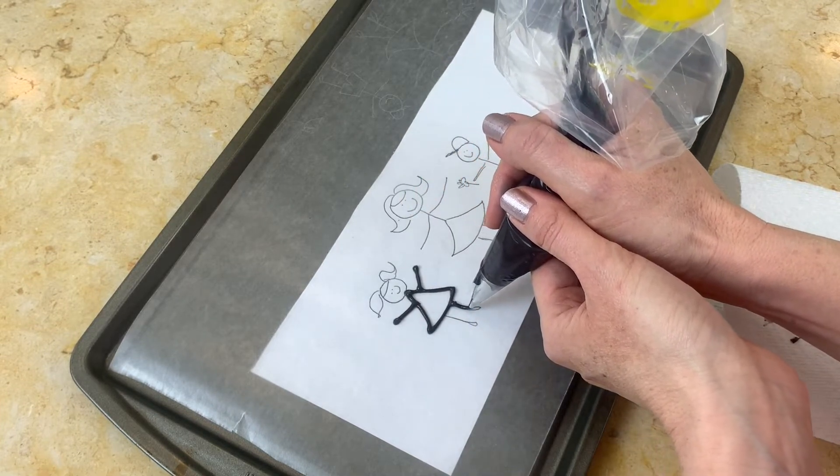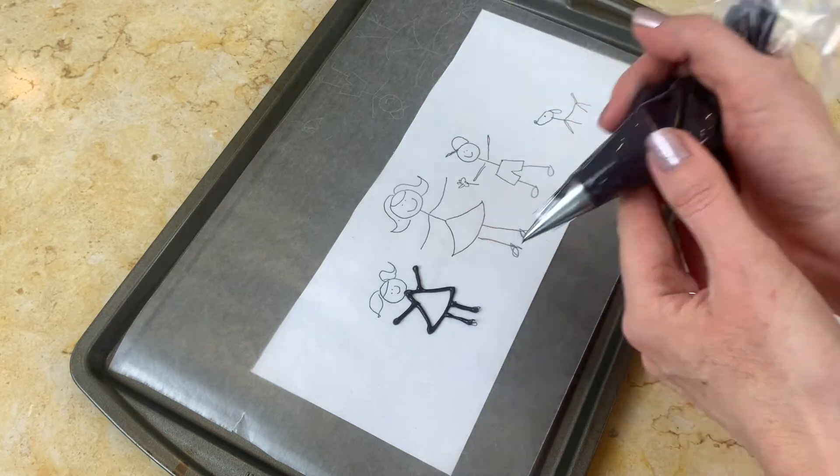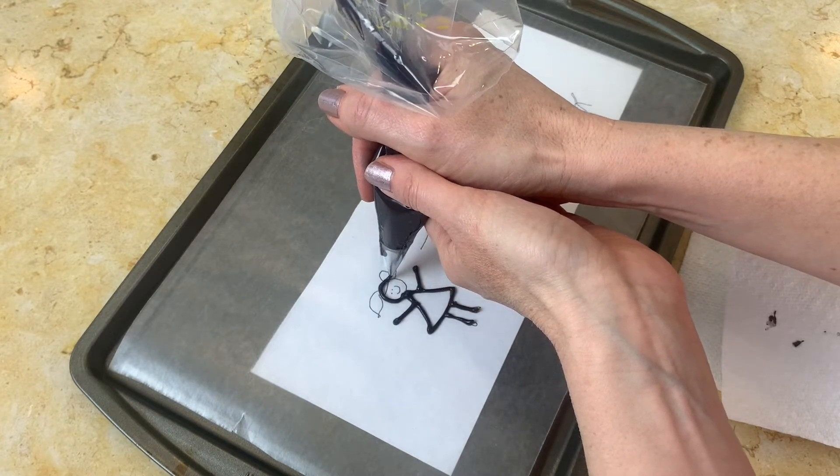If your candy coating is way too runny, you might need to allow it to cool for just a few more minutes, because as you can see as I'm piping, the piping is holding its shape. That's what you want.